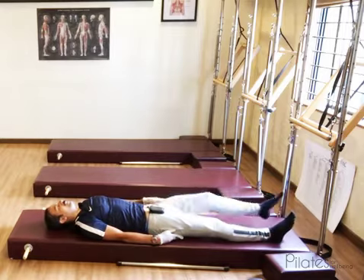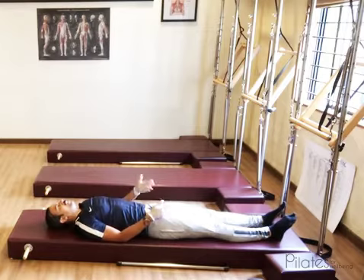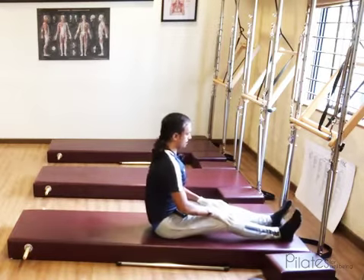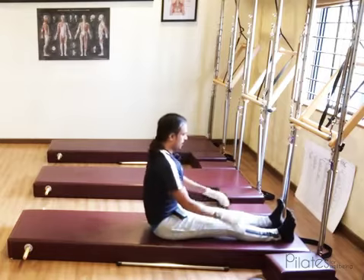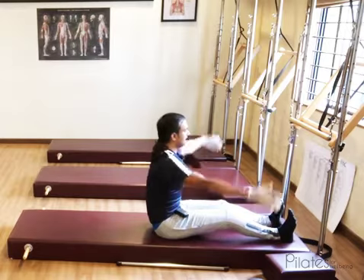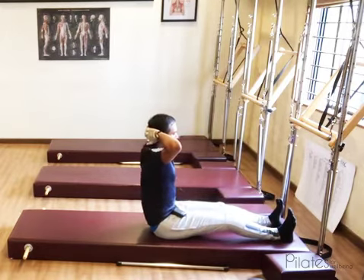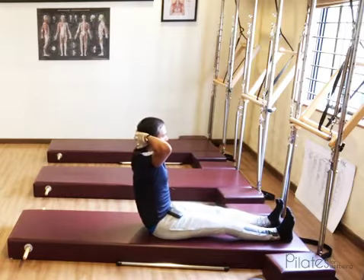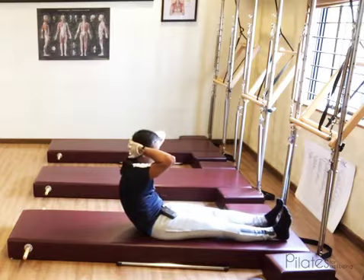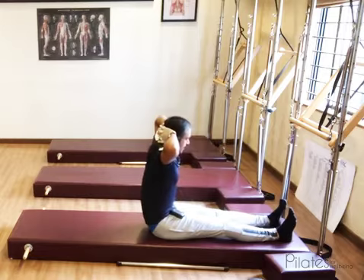If you are finding it challenging to do this exercise lying down, you can start it from a seated position. The feet are flexed and you have the option to bend the knee too. Place the hands behind your head and hinge back to the point where you are in control. Then curl your tail and roll back maybe a couple of inches. Now curl forward, take your forehead towards the knee, and sequentially stack your spine up.